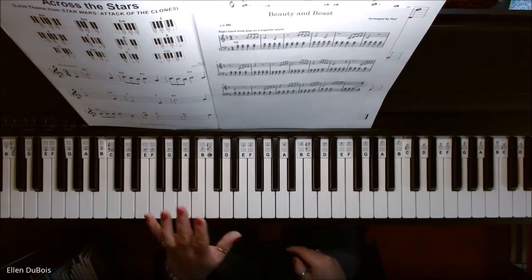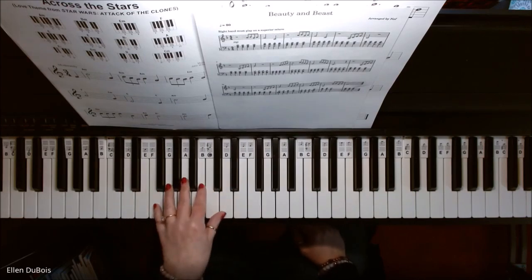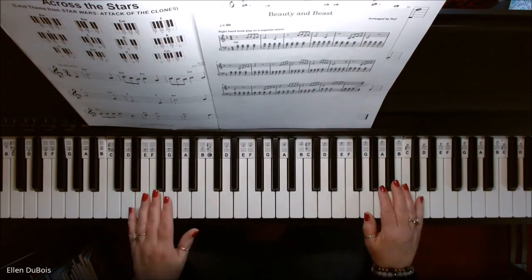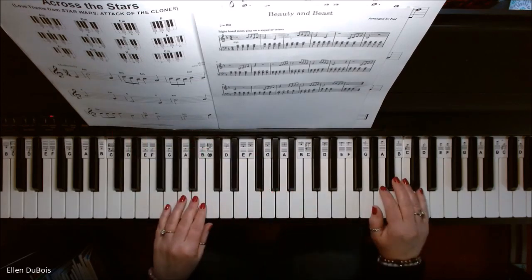A little bit tricky, but you can always re-watch what my hand did. You're not moving a whole lot. This is with the right hand, again not played here as shown — one octave higher.